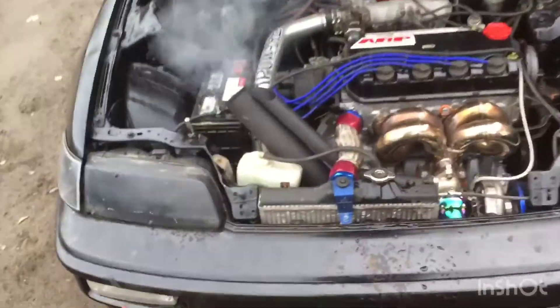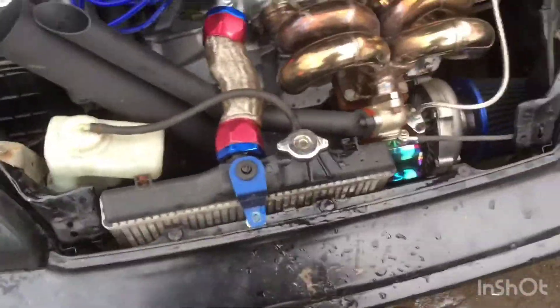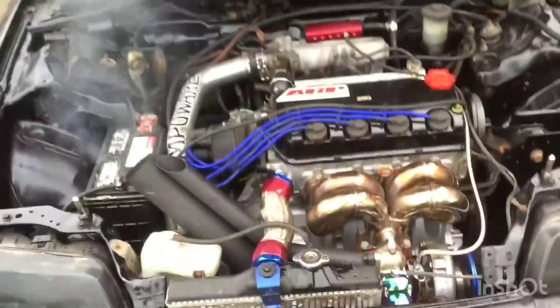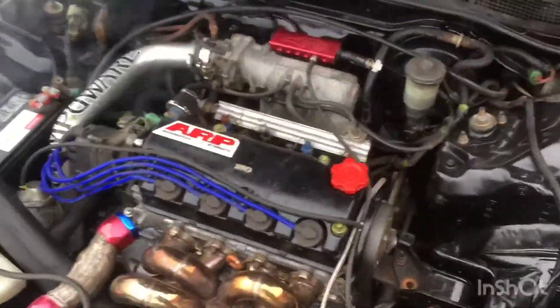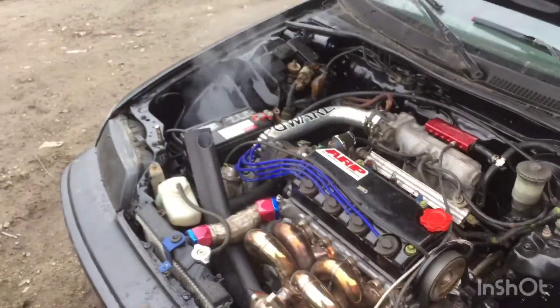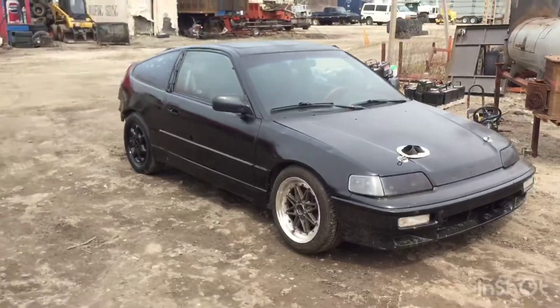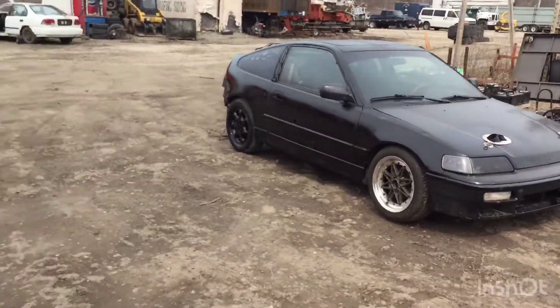Letting it warm up a little bit — got the radiator all in there with the little brackets. A lot of condensation sitting. Let me know what you guys think — like and subscribe.